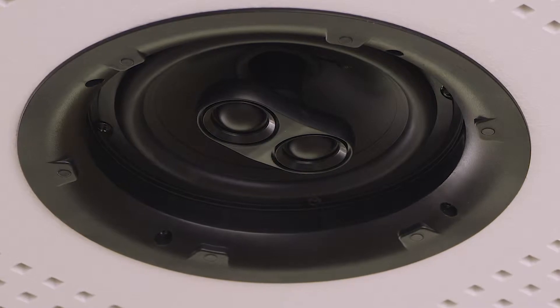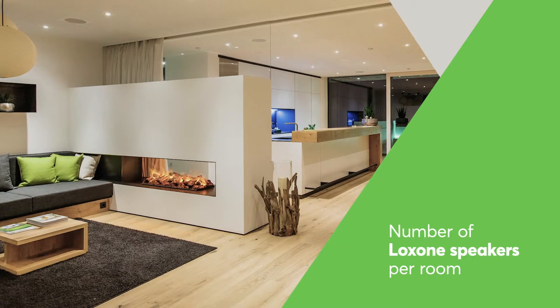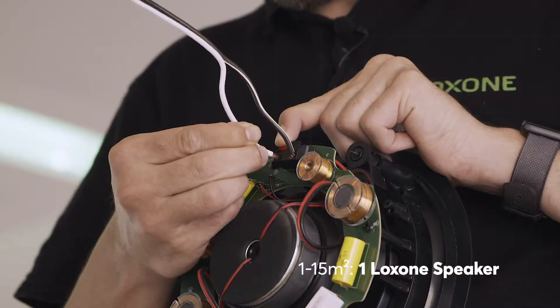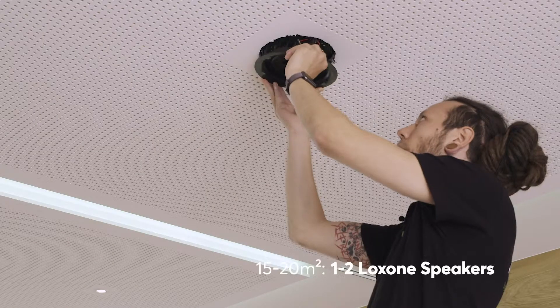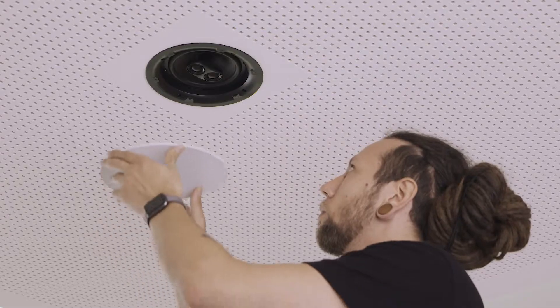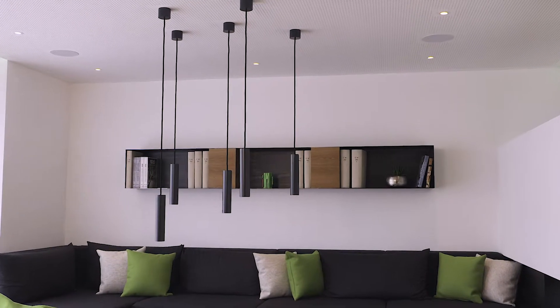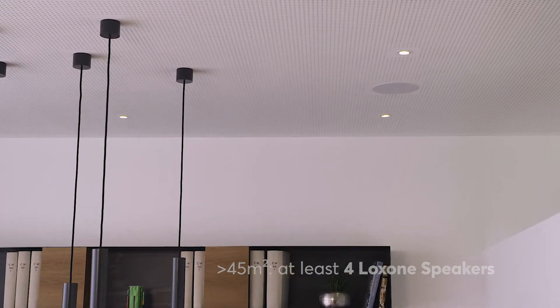The construction of the Loxon speaker also allows it to be used in protected outdoor areas. The number of speakers depends on the room size and layout. In a room up to 15 m² it is recommended to use one Loxon speaker in stereo mode. For a room size of 15 to 20 m² we recommend one to two speakers, 20 to 45 m² two to four speakers, and for any rooms above 45 m² at least four speakers are recommended.